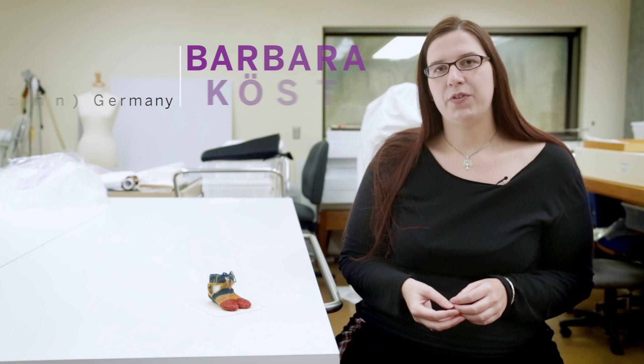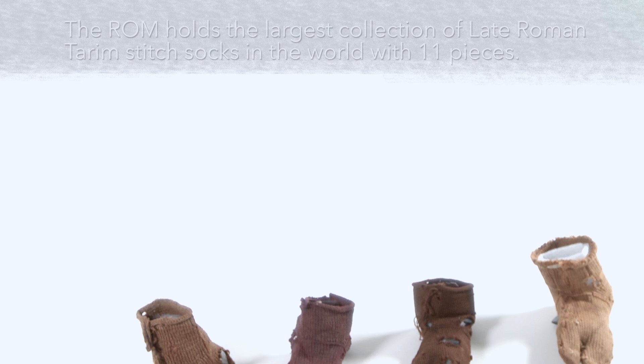Hello, my name is Barbara Köstner. I'm an archaeologist specialized on Roman and late Roman textiles. I'm here at the Royal Ontario Museum in Toronto, thanks to the Veronica Jervas Research Fellowship. My research topic is on late Roman socks.